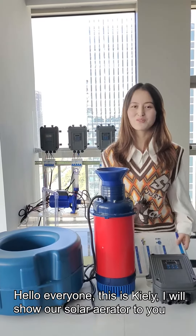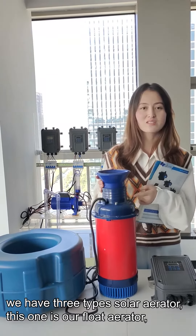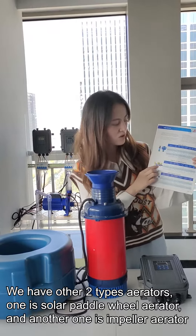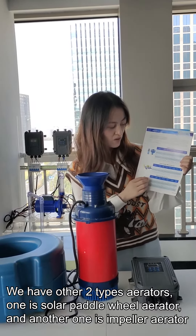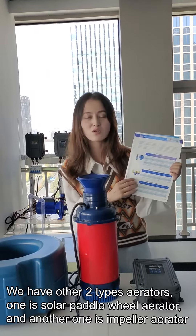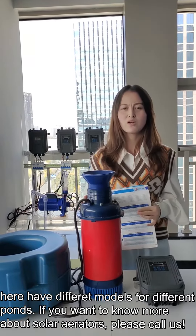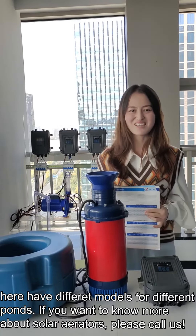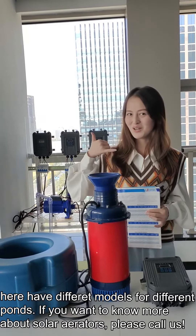This is Kelly. I will show our solar aerator. We have 3 types of solar aerator. This one is our float solar aerator. We also have a solar paddle wheel aerator and an in-panel solar aerator. Here I have different models for different pump sizes. If you want to know more about solar aerators, please tell us.